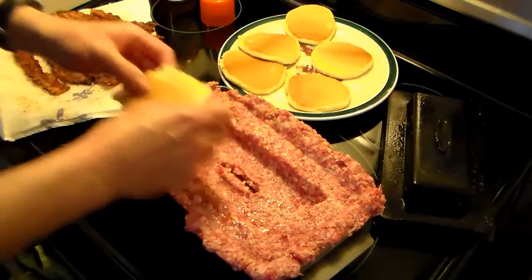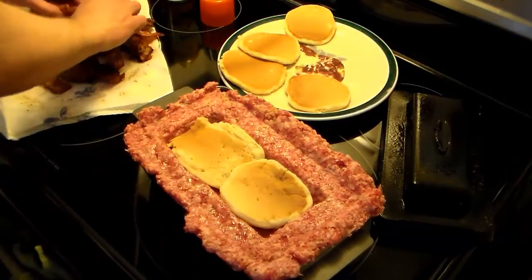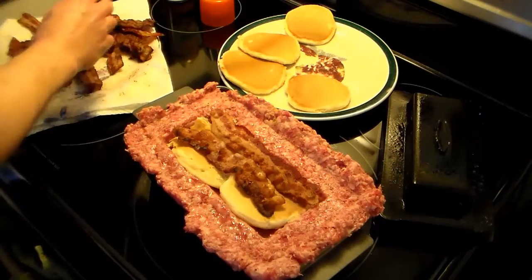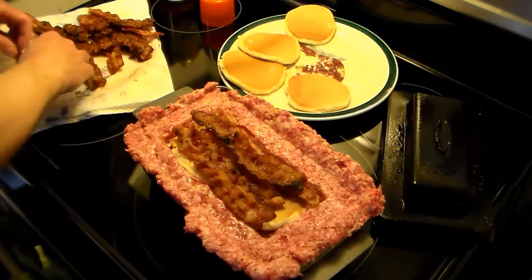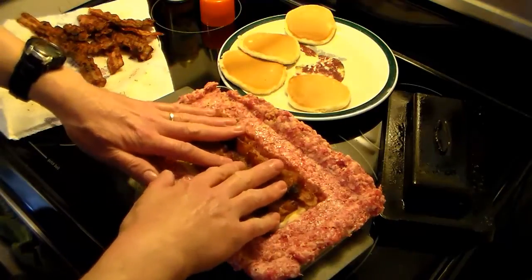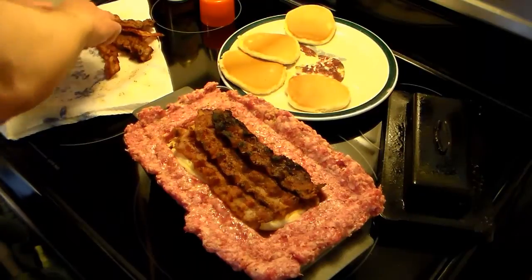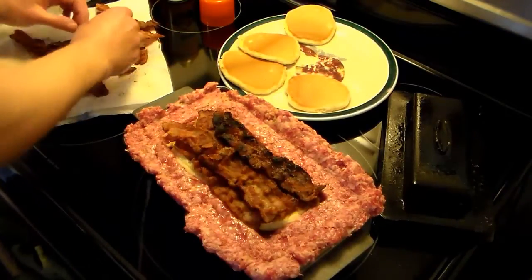We're going to go ahead and stuff that cavity. I'm going to put some pancakes in there — two pancakes. And I have some bacon that I fried up earlier, I'm going to load that in there. I think I'm only going to be able to get two pancakes in there, maybe I can put another layer. My thinking was that I was going to get a whole pound of bacon in here, but I guess that's not going to happen — but this will be good just the same.